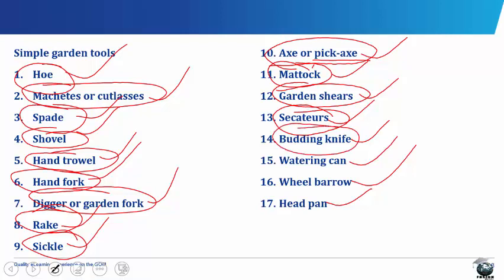The boarding knife consists of a sharp metal blade mounted on a stout wooden handle. It is used for cutting, budding and grafting operations.